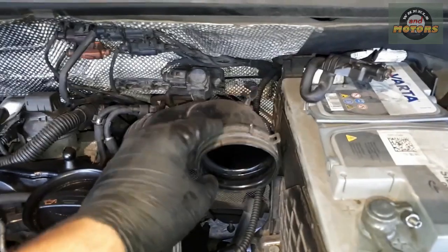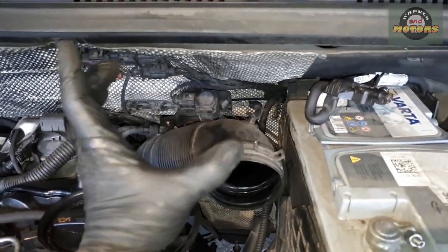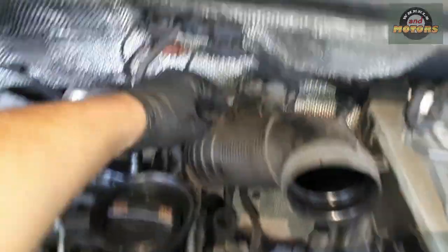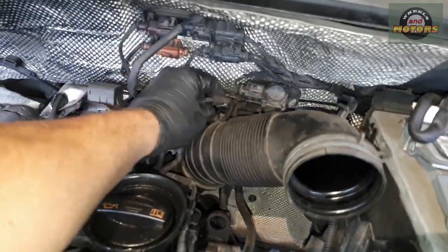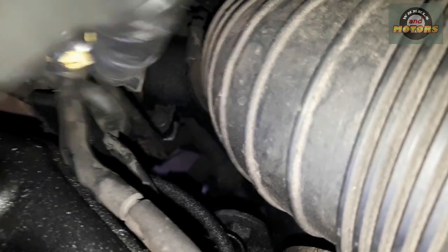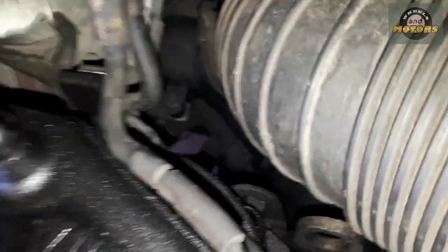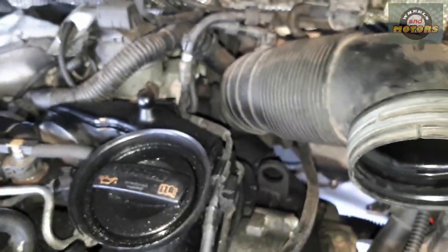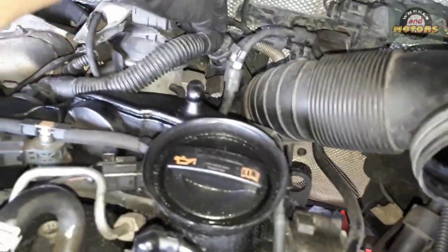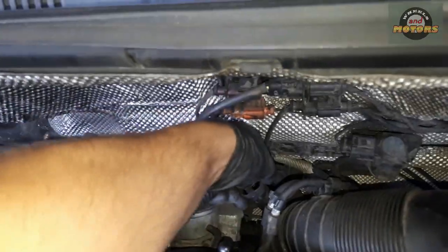Take the box out — air filter box is out. Leave the clamp on this one, don't put it down the line because it will go too far. Then we have to remove these two little cables, and there is a T30 bolt here. Take it out and pull this hose off the turbo, and also pull this breather pipe away by squeezing these plastic clips.